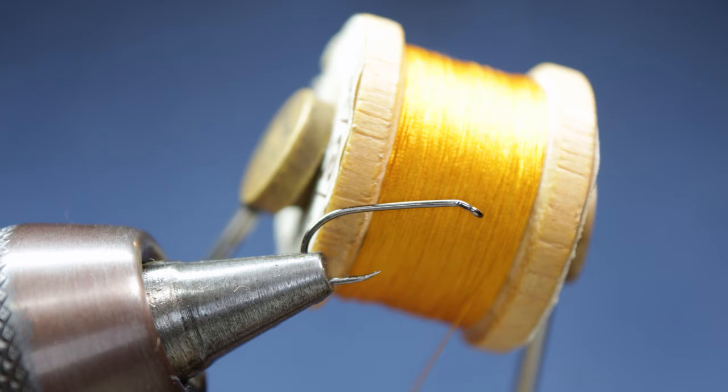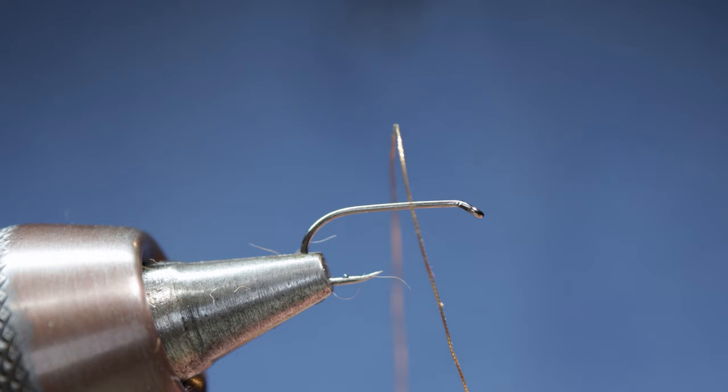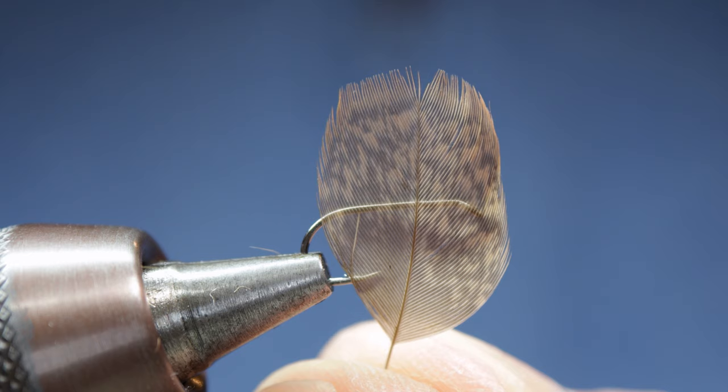For the hook I'm using an Aerex FW502, for the silk I'm using vintage orange pursels, the body is red fur taken from a hare, ribbed with fine gold braid, and the hackle a quail secondary overcover.